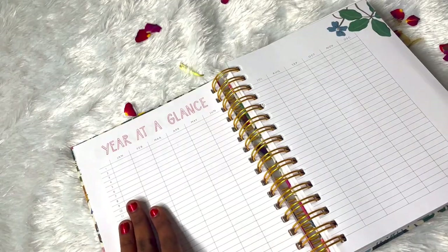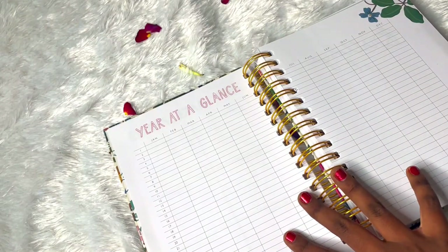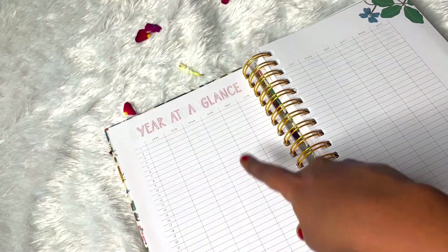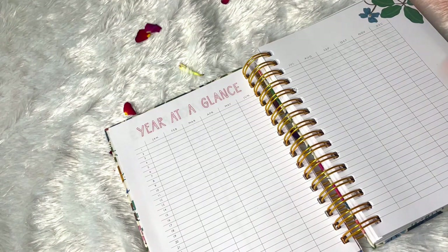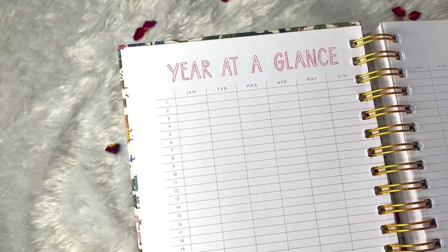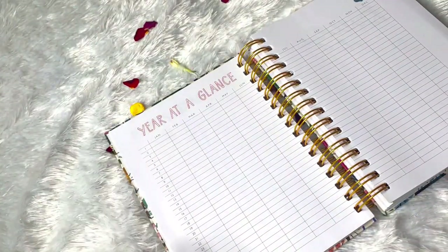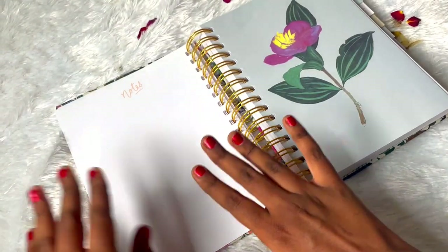Then we have 'Year at a Glance' with 31 days and January to December listed. It's really cool and we can use this space in different ways - I can think of it as a mood tracker, so we can track our mood throughout the year and have a glance at how happy, sad, or energetic we were in 2022. Or we can describe our day in one word - just write one word for each day for an overall overview. If you don't like tracking moods you can try this one-word-a-day thing. Then we have a birthdays page for birthdays, anniversaries and special days.